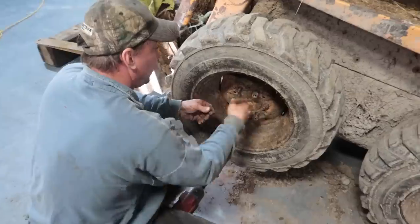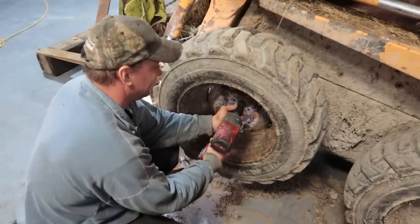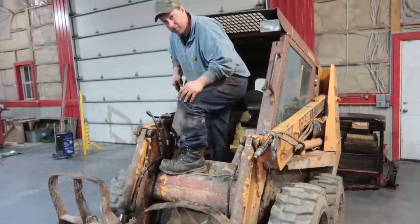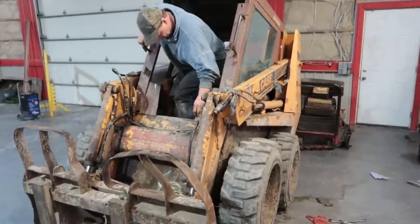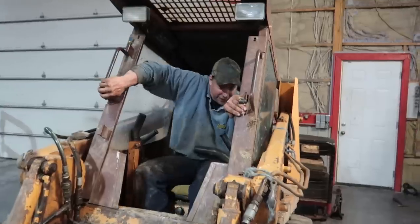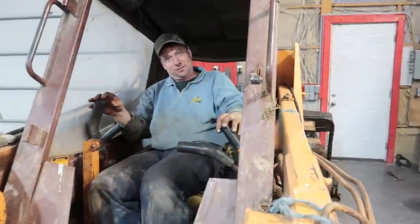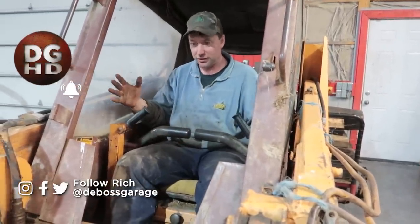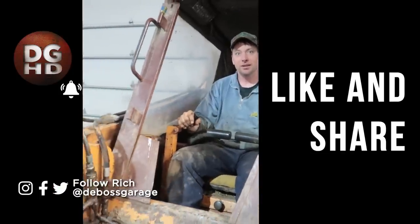Lug nuts are torqued too. That is it for this repair. Maybe we'll fix the steering creep on another video — then it drives by itself. Yeah, get the pins fixed. When you let go of the handles it should stand still. Next video.